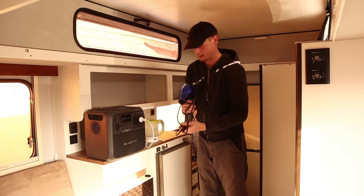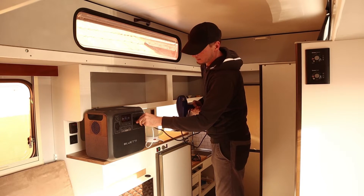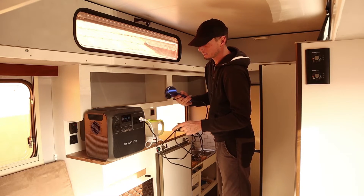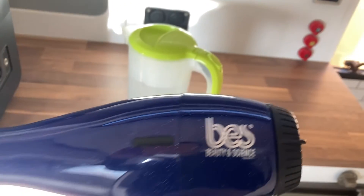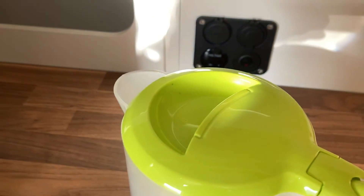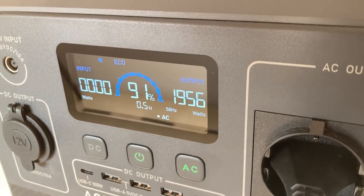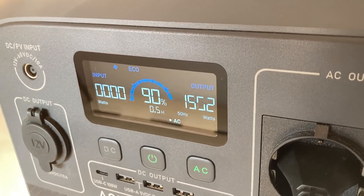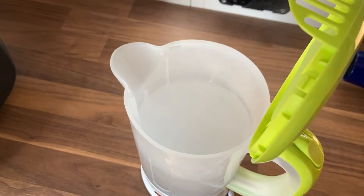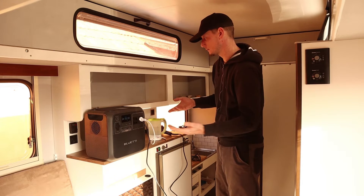I'm also going to try this hair dryer for my wife to see if it can run simultaneously. So the kettle is running and the hair dryer is running as well, and we are drawing almost 2000 watts. The water is already boiling — good to go, only took about one minute.